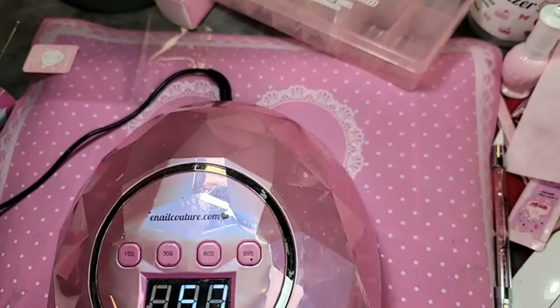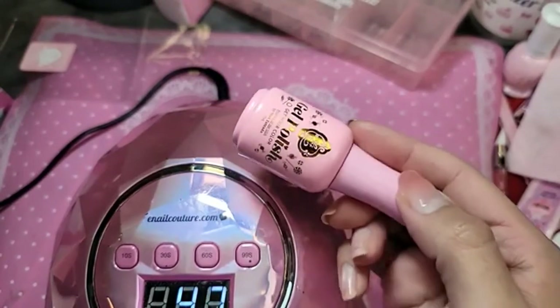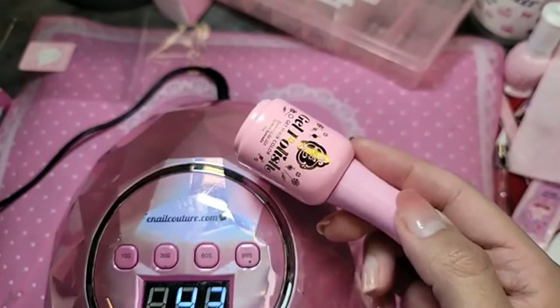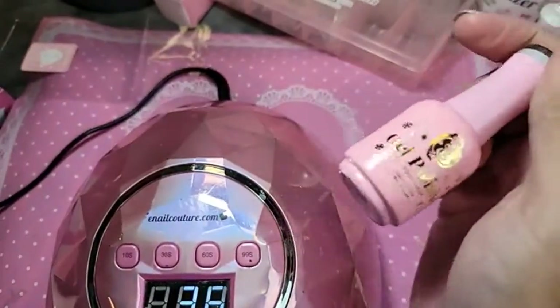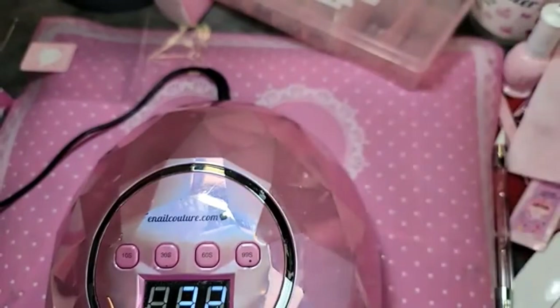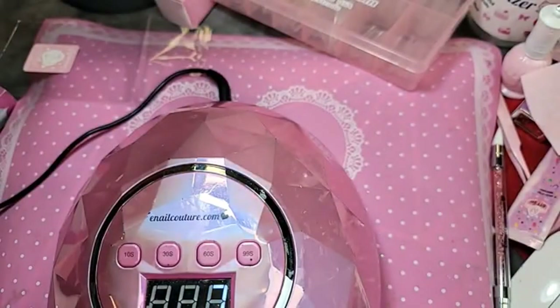Don't forget: every order over $100 will get a free bottle of gel polish while supplies last. Make sure your order is over $100 before shipping — no promo code, no add-to-cart tricks. When we pack your order, we'll make sure you get a bottle of gel polish inside. The DIY Gel makes doing your non-dominant hand a lot easier.